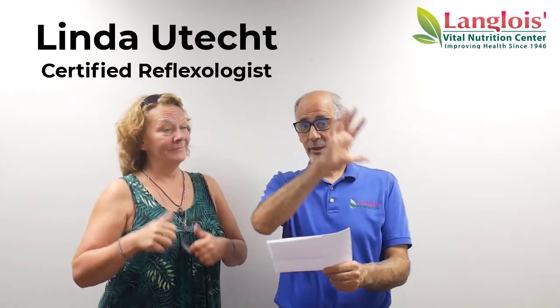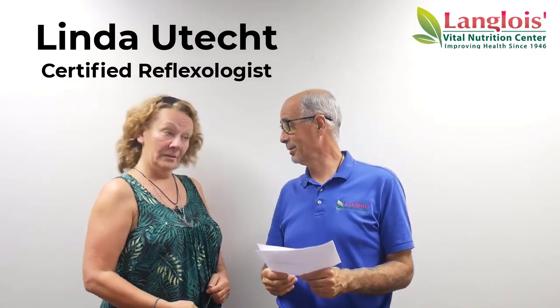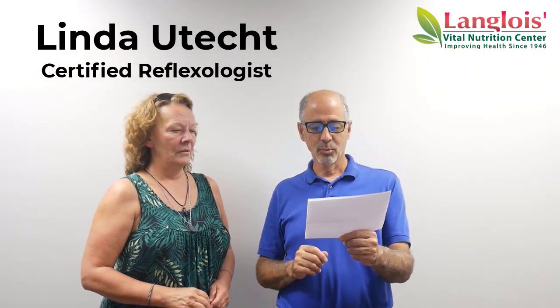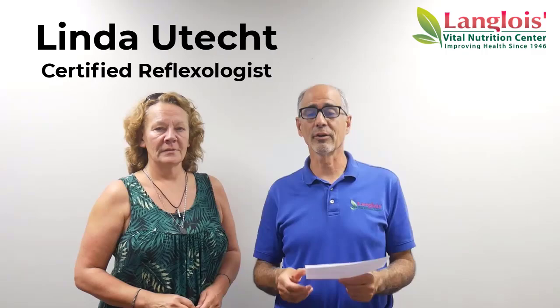The American U.S. — nationally certified. And she's a delegate to the Reflexology Association of America.